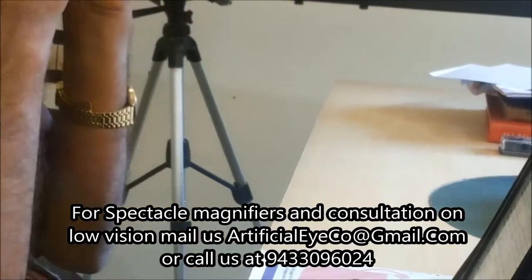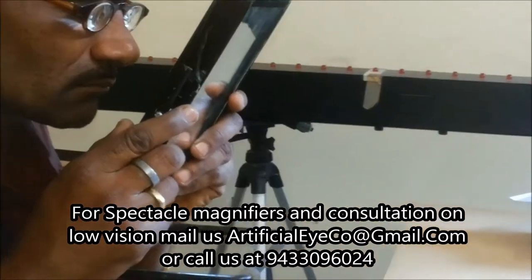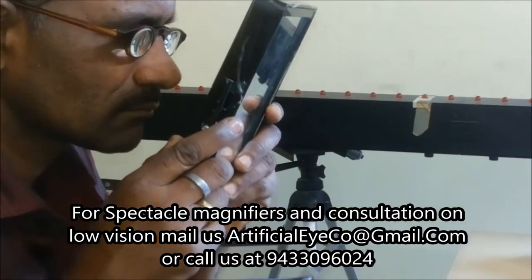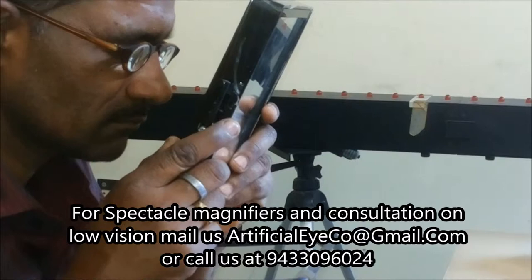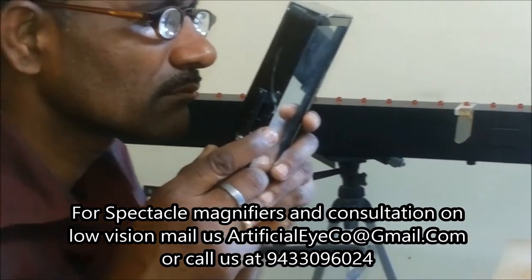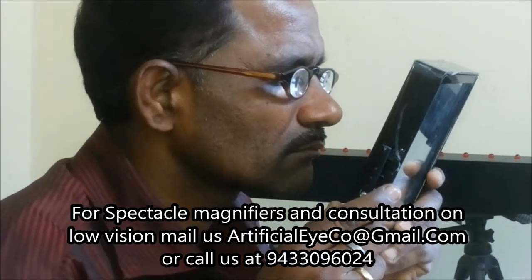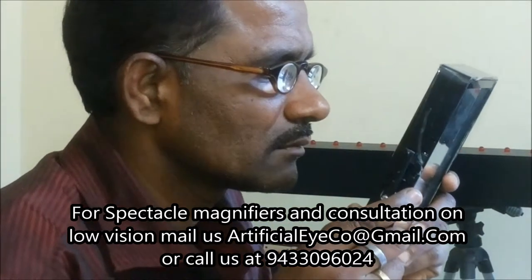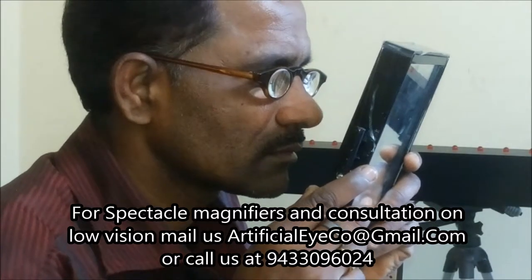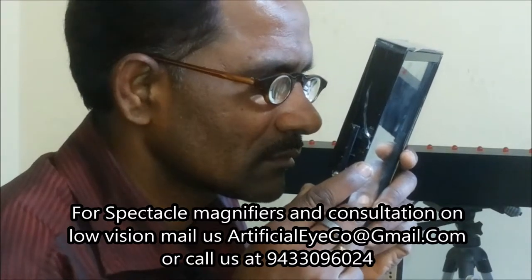Once the patient wears this type of magnifier, he lifts the paper or the text that he wants to read and brings it closer to his eye to read. Depending on the magnification given in this spectacle, the distance will vary.